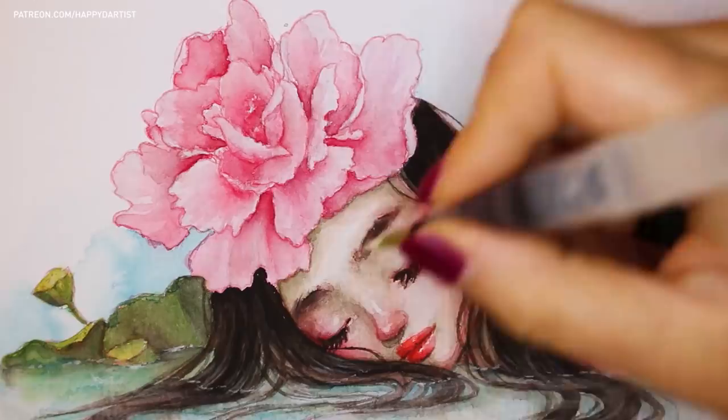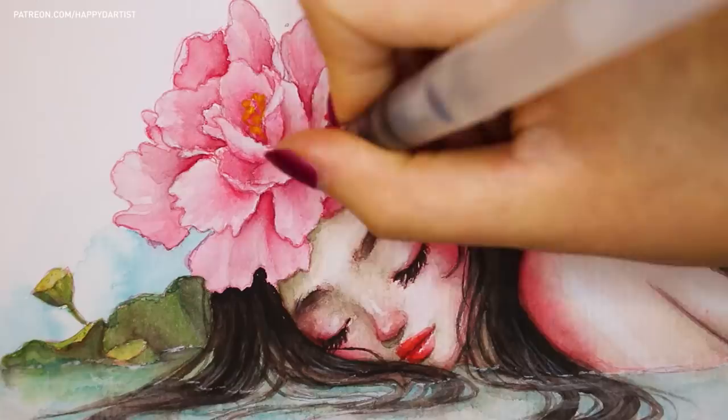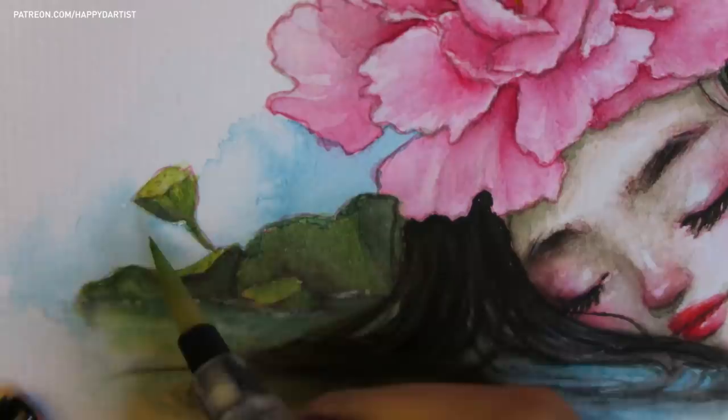I also learned that besides the first color blocking layer, you really shouldn't wet your brush too much. Too much water will not only wear down the fibers of the paper, but it will also spread quickly and uncontrollably to adjacent areas of the painting that you might not want to be disturbed.